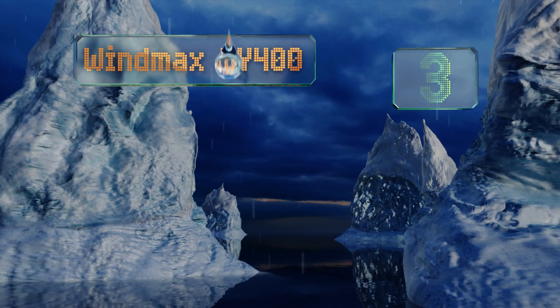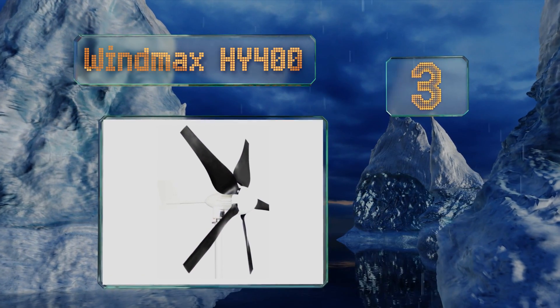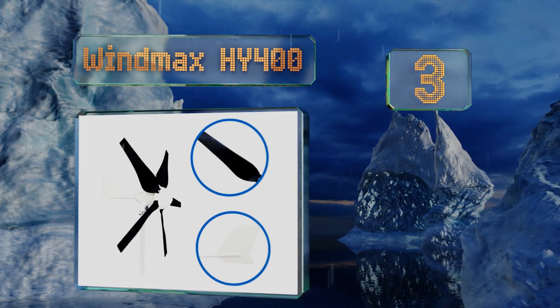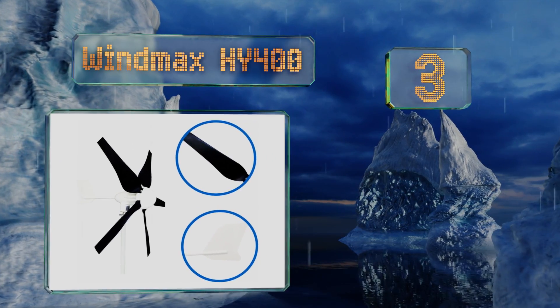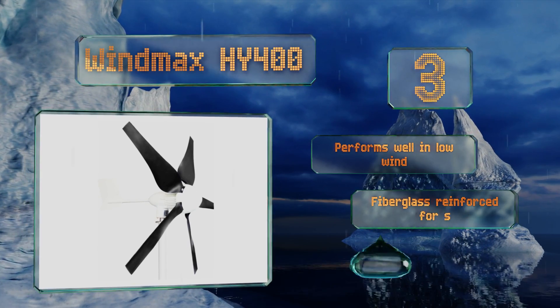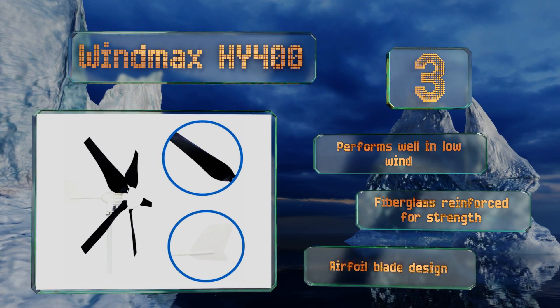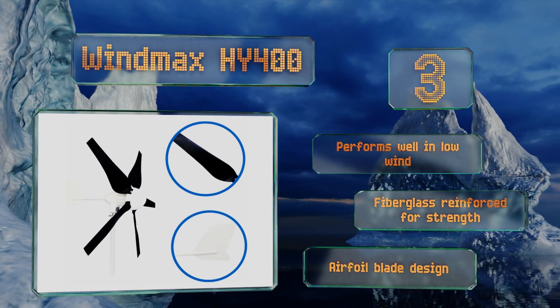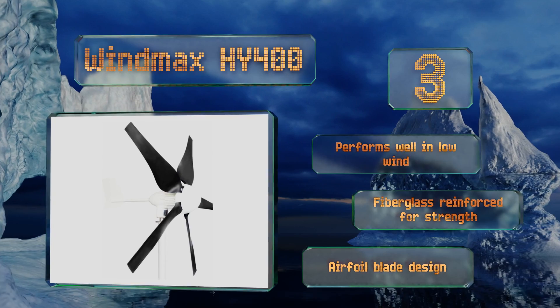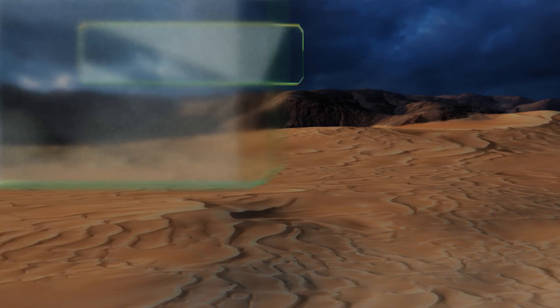Nearing the top of our list at number three, the Windmax HY 400 is a little pricey but able to produce a lot of power with a shorter blade span than most other models, making it ideal for those without much space. It features electromagnetic over-speed control for safety, performs well in low wind, is reinforced with fiberglass for strength, and utilizes an airfoil blade design.